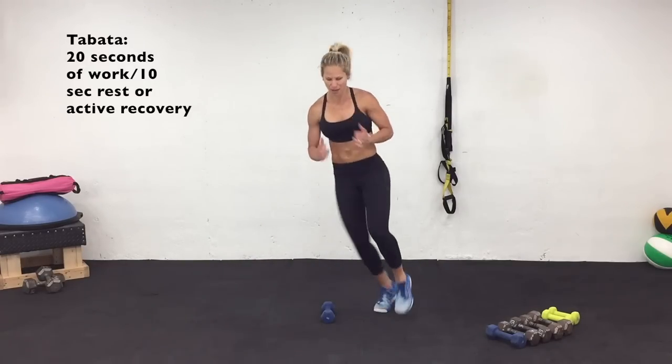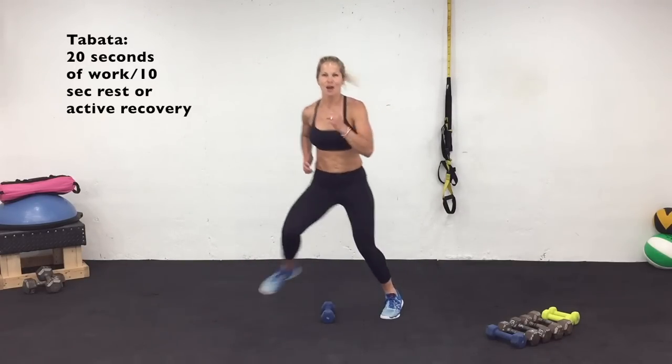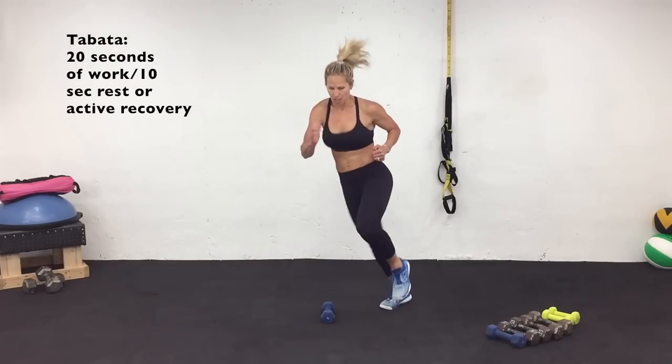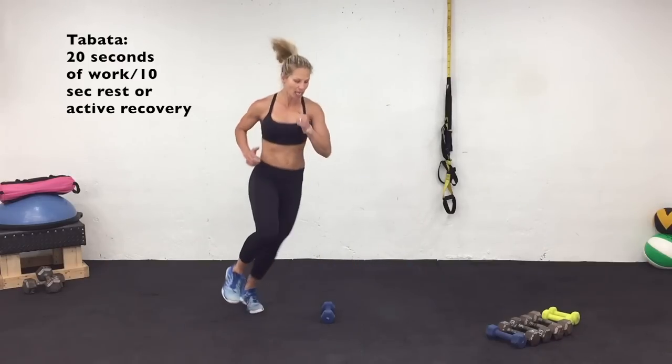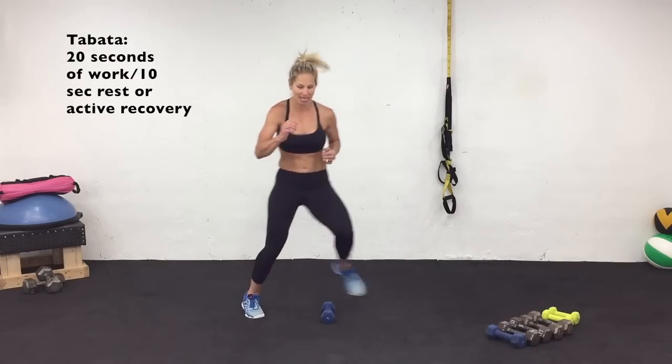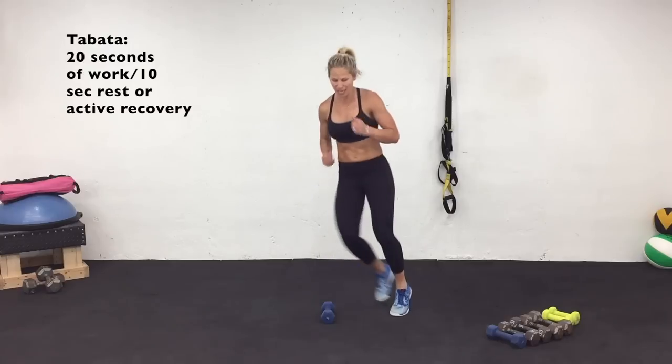Up and over. Keep going nice and strong. If you can hold it longer, go right ahead. Rest. Cycle one complete. Back to that jump rope.